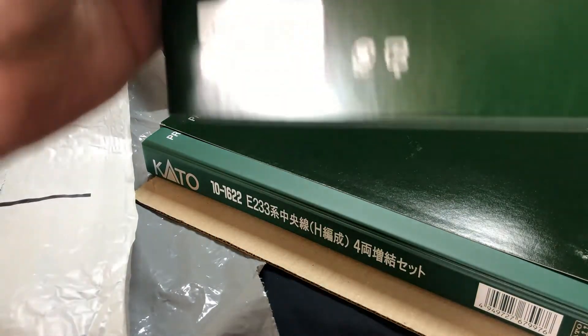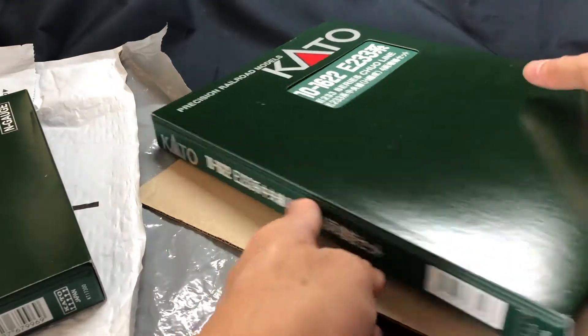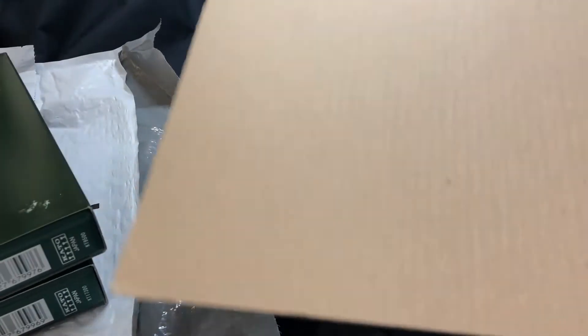Okay, this is the Kihon set. So far the box has some minor scratches here and there, but I can live with that. And this is the add-on set, Zoukatsu — and yes, that's paint damage, probably from the abrasion of rubbing against the other box during transit.